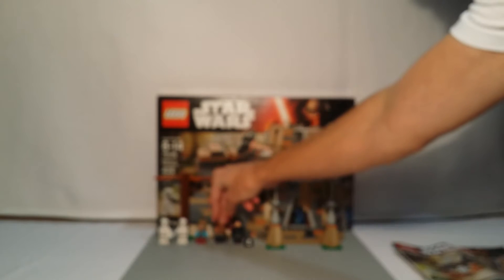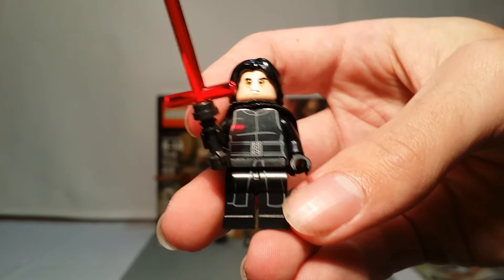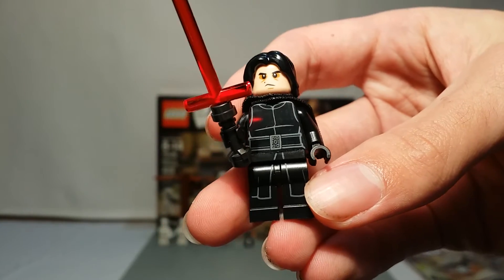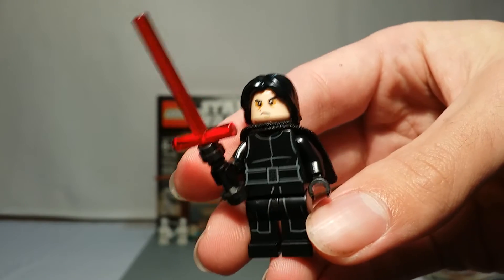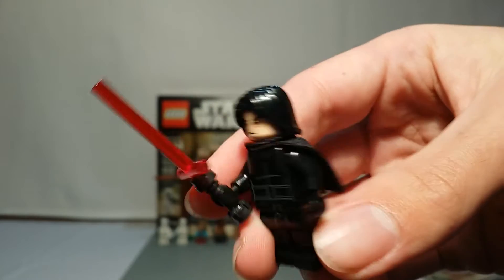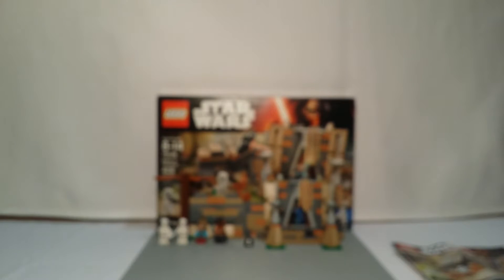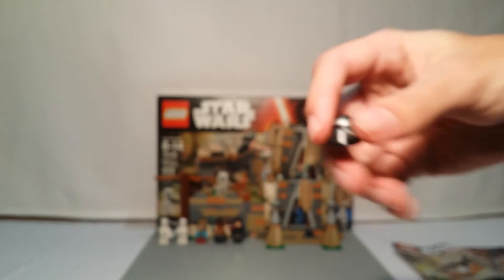The last minifigure, which is also kind of new, is the new Kylo Ren with a hairpiece. I think he looks pretty nice. He's got the same new lightsaber blade. You can see his face details, he's got a normal hairpiece, and then he's got an angry face on the other side too. He also comes with a helmet if you wish to use it.